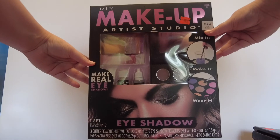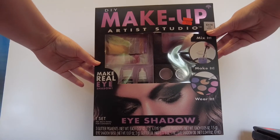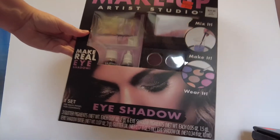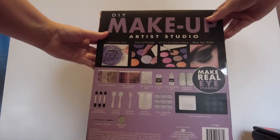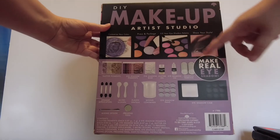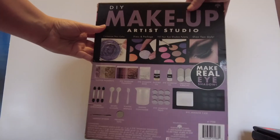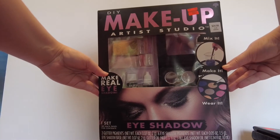Then I got this eyeshadow one, also normally $24.99, on sale for $6.24 — makes a nine-pan eyeshadow. This one does not come with a hot plate, but it comes with pigments, pressing ribbons, a case, eyeshadow pans, mixing containers, and stuff like that. I actually got two of those so I could try to make one the way it's supposed to be made, and then I have some NYX pigments that I can never get to stick to my eye, so I'm going to try to replace the pigment in the other one with my NYX pigments.